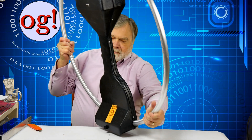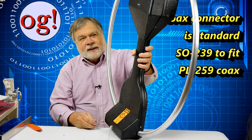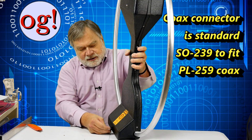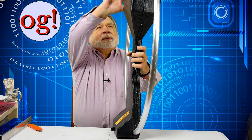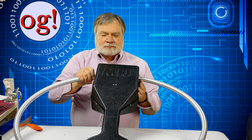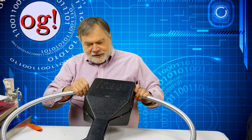The coax attaches down here at the bottom. The coax carries both the RF signal and the control signals, because up in here is a gigantic variable capacitor. We'll take it apart at some point so you can see that.